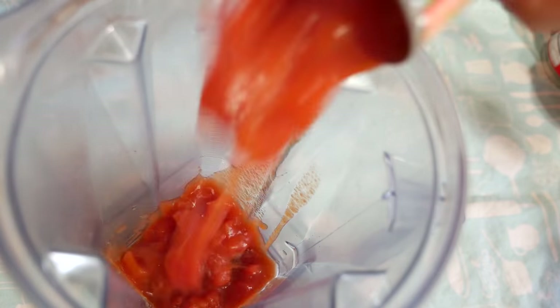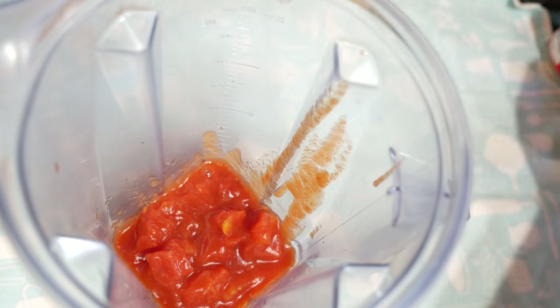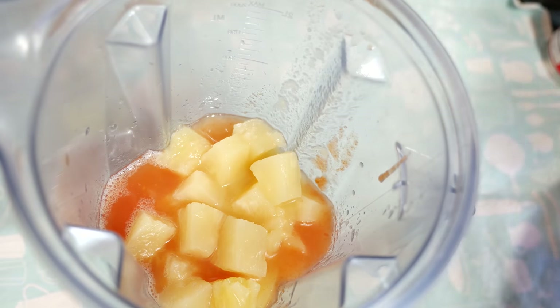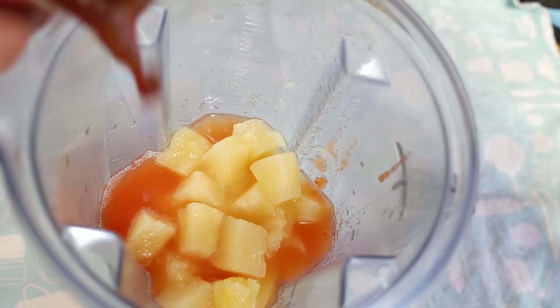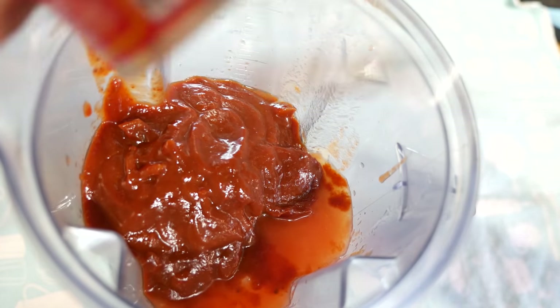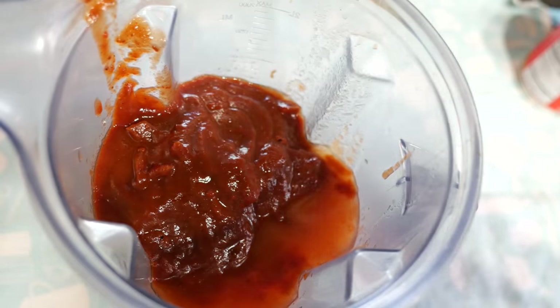Right before the four hours is up, we want to make our barbecue sauce, which means we need to grab the blender and all of the ingredients. Now I know what you might be thinking — blender, what the heck? I thought this was a slow cooker recipe. Trust me, this extra step is worth it. Toss all of the ingredients into the blender and blend it up. It's super simple.